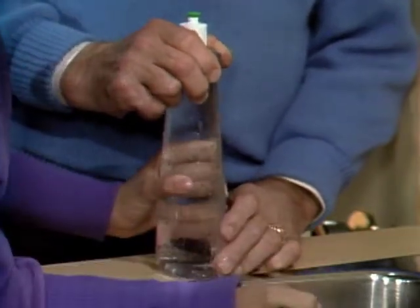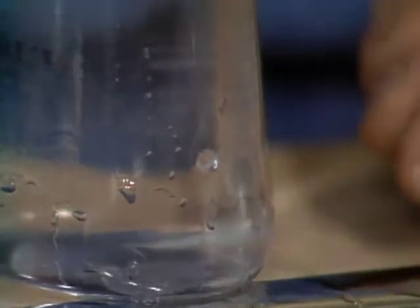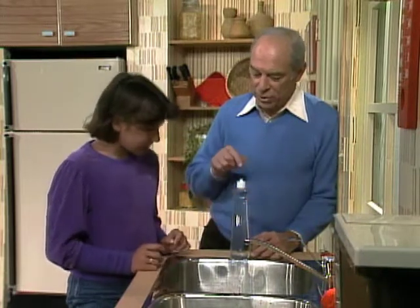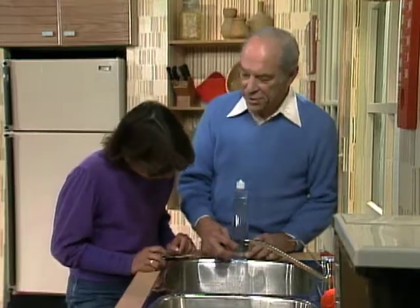One small hole in the bottom — there you go. It's not coming out, barely. Why not? I don't know. Well, think about it: in order for water to come out, what has to go in? Air. And there's no air there. See what happens when you touch it — water comes out. But as long as no air can get in on the top, the surface tension of the water spreads over the hole so water can't get out.